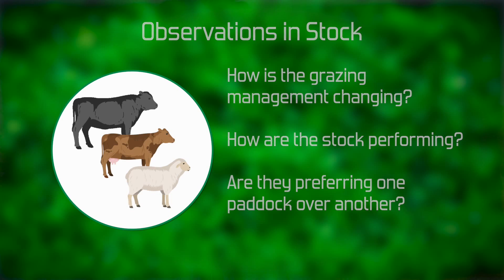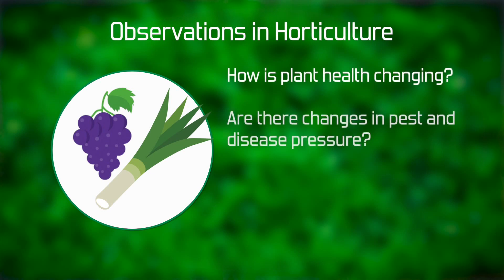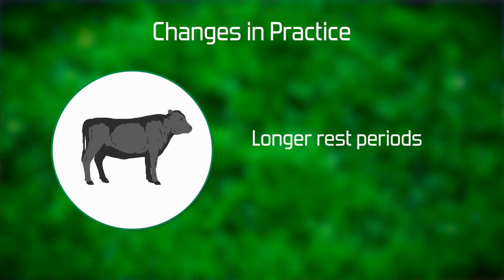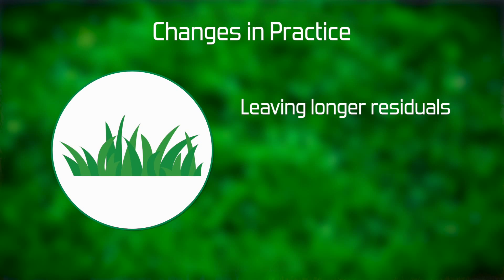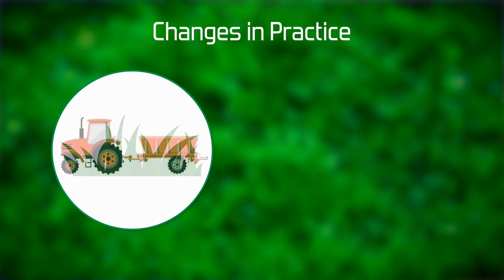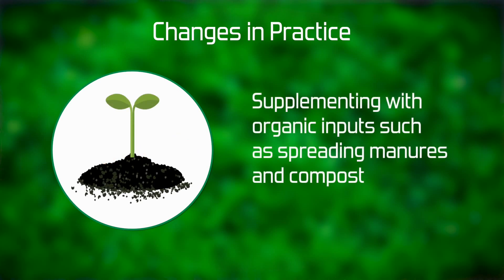In a horticultural situation, we're looking for changes in plant health, pest and disease pressure, and product quality. It's really important to take these concepts and apply them to a small part of the farm — a paddock or a number of paddocks — and start trialing something different. That might be longer rest periods for grazing, leaving longer residuals in a paddock when we take the stock off, and seeing how the system responds to that.